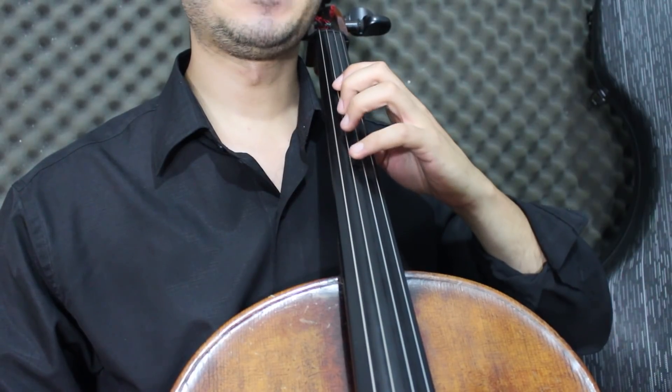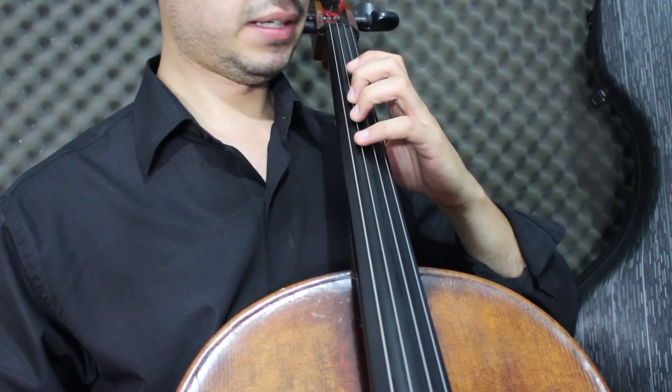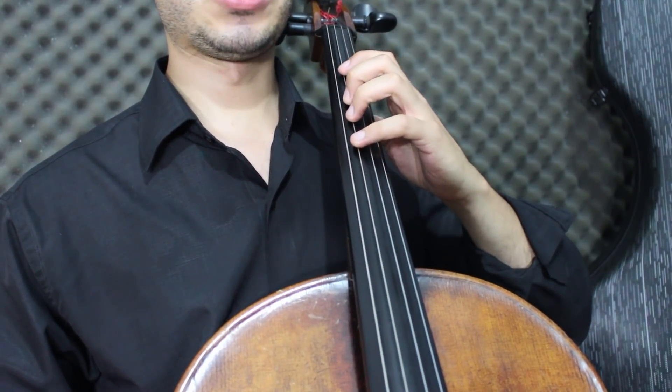Now from a closer angle so you can better see the position. It is very important to always maintain this position — all fingers on the string. This will help a lot.